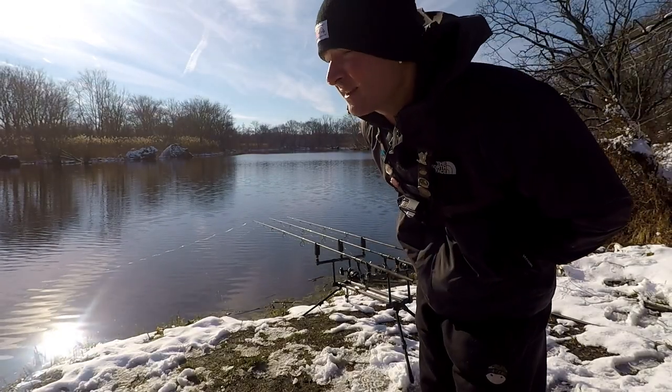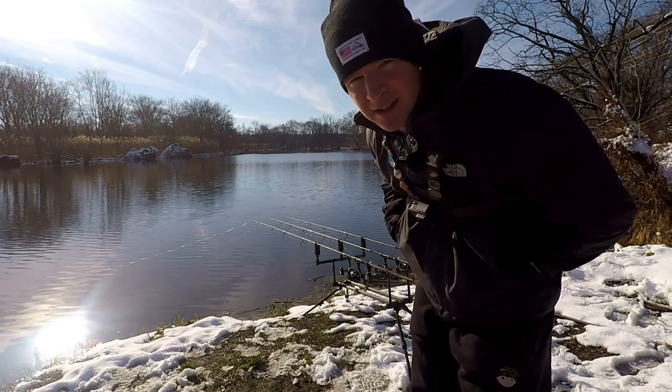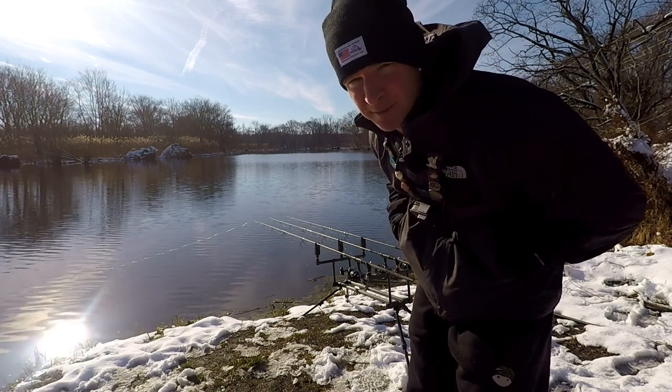I think we're gonna move down a little bit further. There's no action here — I gave it about a little over an hour, so I'm going to move down to a different spot. See if we can get some.